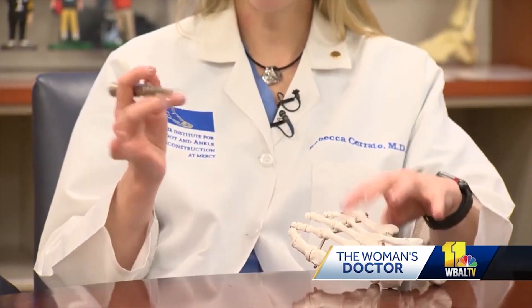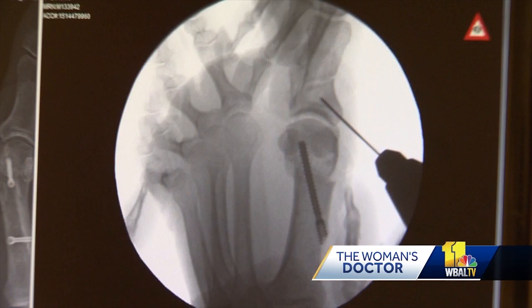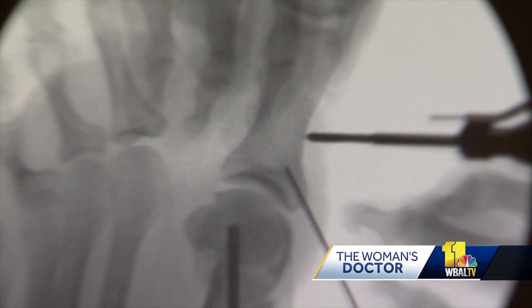Dr. Serrato uses a specialized needle-shaped tool which allows her to create precise bone cuts rather than an open incision. With certain special tools, we're able to accomplish it through these small incisions. Through several small incisions, the soft tissue is released. That allows Dr. Serrato to realign the big toe joint. We're able to obtain the results we had before, but in far less pain, particularly in the first six to eight weeks.